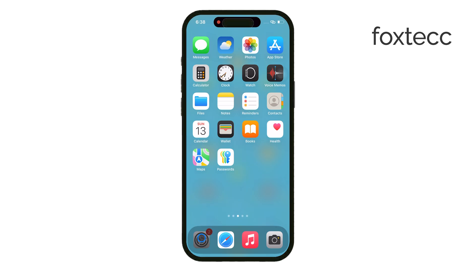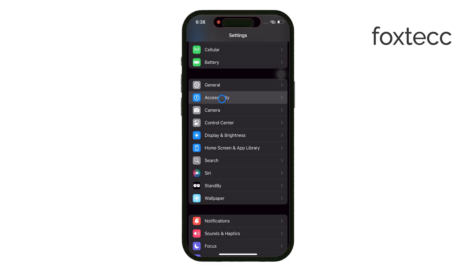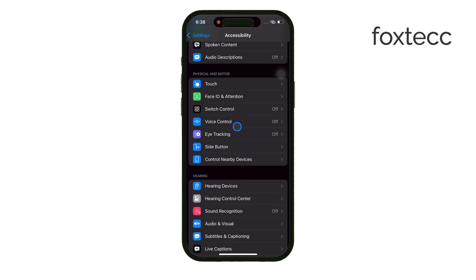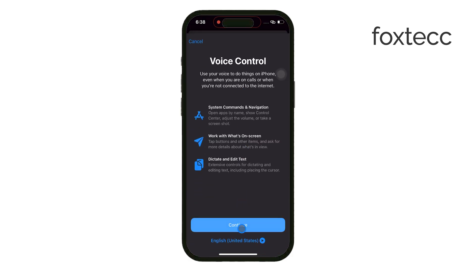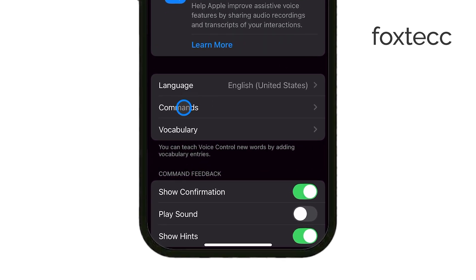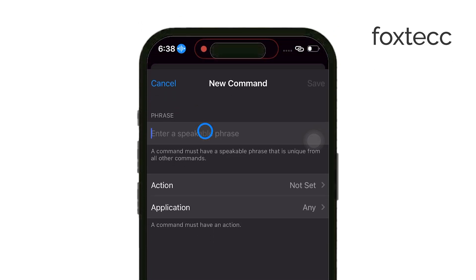Start by going to your iPhone or iPad settings, then tap on accessibility and turn on voice control. Once you've enabled voice control, go to the command section and create a custom command. To do this, tap on create new command and choose the phrase you want to use.